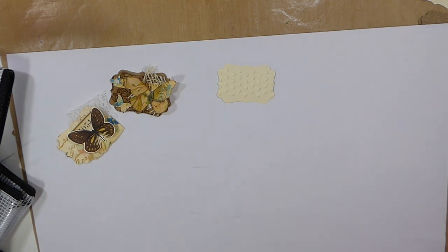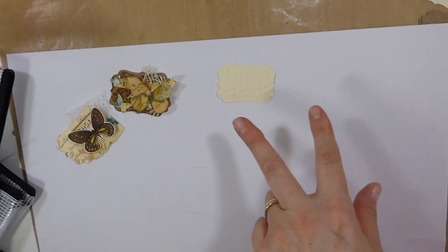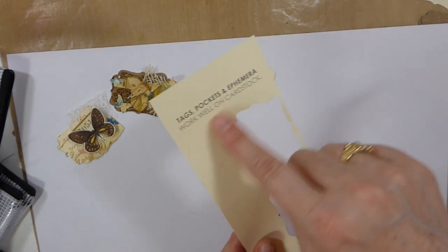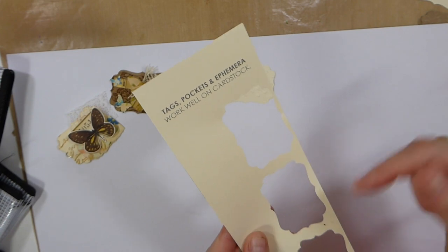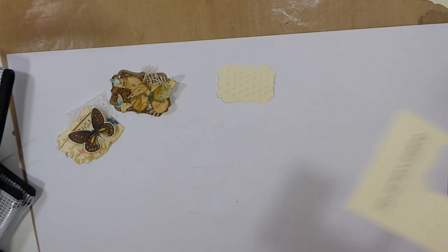My voice just goes. So it's always easier with the punch, and the great thing about this is, when we get these off-cuts from our digitals, I always just shut these into a drawer, and then you can come back and just cut these out.